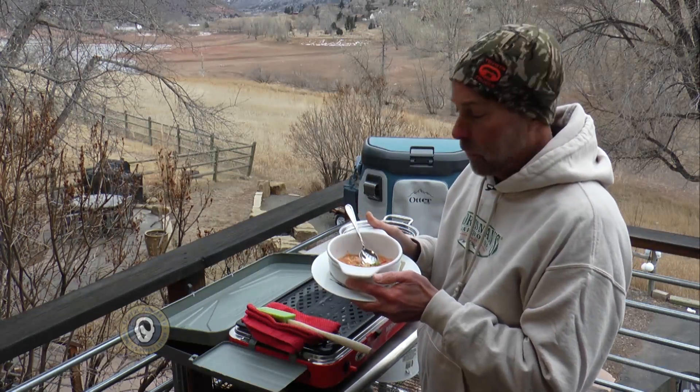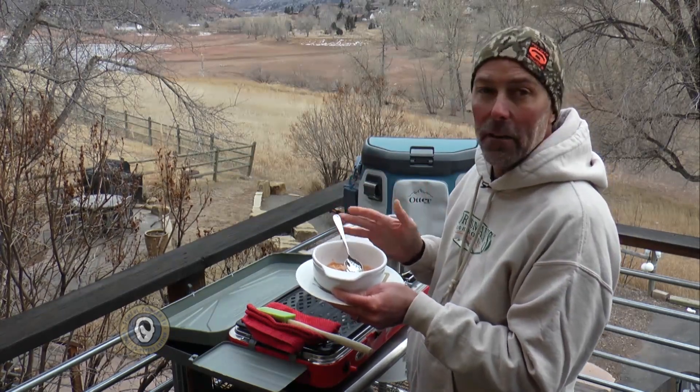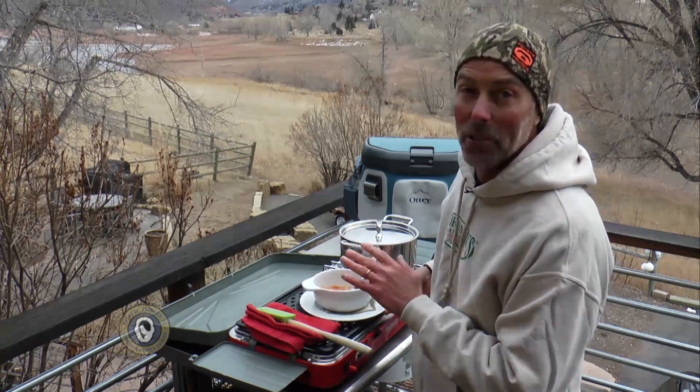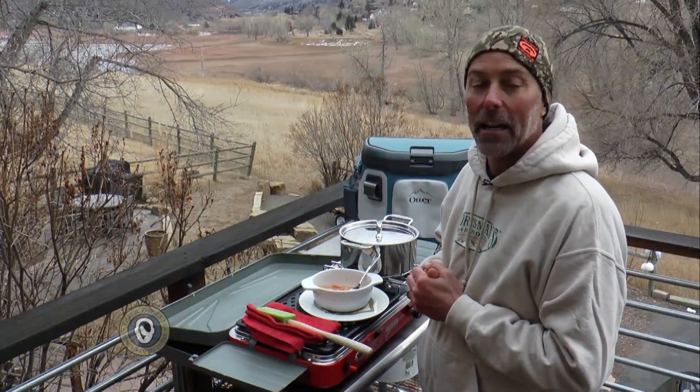So there you have it — one beautiful bowl of an African-style fish chowder stew, whatever you want to call it, between the tomatoes and the coconut and everything in there. It's going to be really delicious. I'm not going to taste this one right now because I know it's screaming hot. But I've made this recipe a whole bunch of times, and I know it's really good. I know you guys will like it. If you want the recipe, you can get that at FishfulThinker.com.